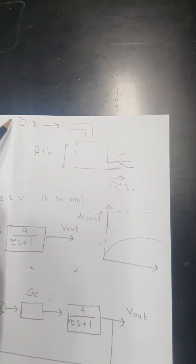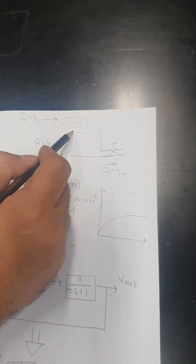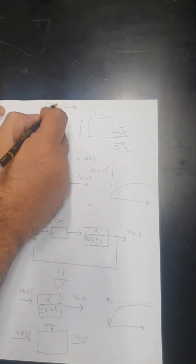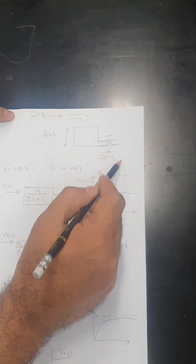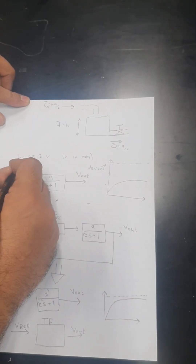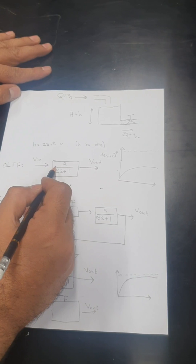This is the tank model. Q_in is the input flow and Q_out is the output flow, and H is the height. In steady state, Q_in-bar and Q_out-bar are equal and the height has a certain steady-state value. When we give a step input, there will be a small variation q_in, which causes a change in height h and a change in output flow rate. Remember everything is in terms of voltage, so height H in millimeters and voltage V are related by V equals H divided by 28.8.